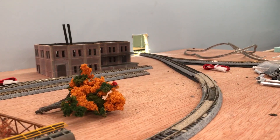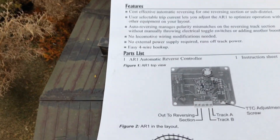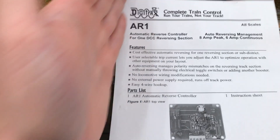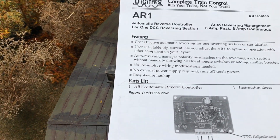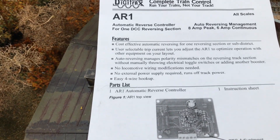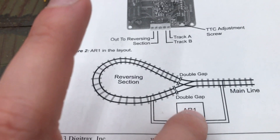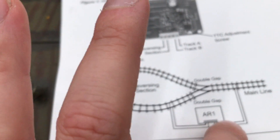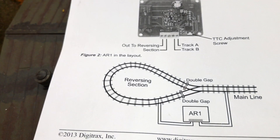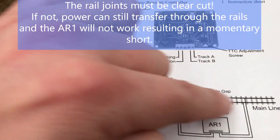The AR1 — this is the Digitrax version. There are other versions: NCE makes them, and there's one called DCC Masters among others. My layout is Digitrax and I try to keep as much Digitrax as I can — the decoders and all the components — it's worked very well for me. The instructions show a very simplistic plan: you've got your control wire coming off the main line into the AR1, here is your reverse section, and we go ahead and cut the rails so that now we have our control for this section and our main line.